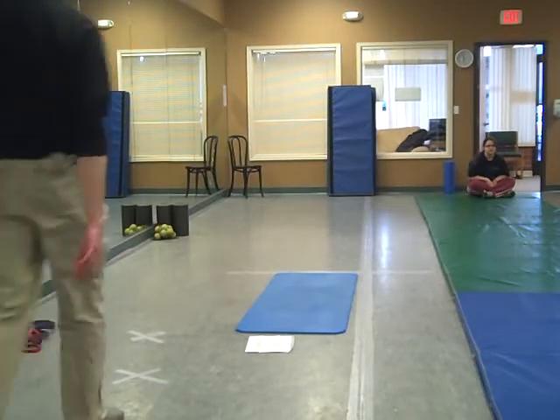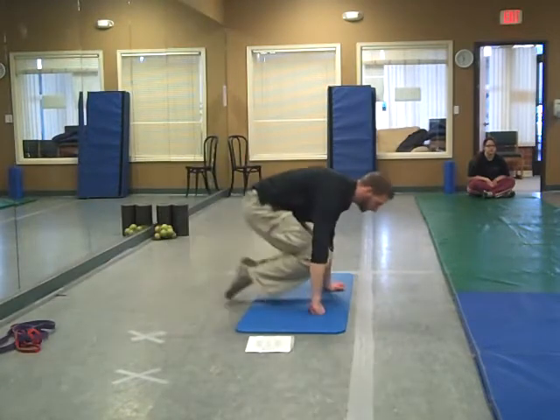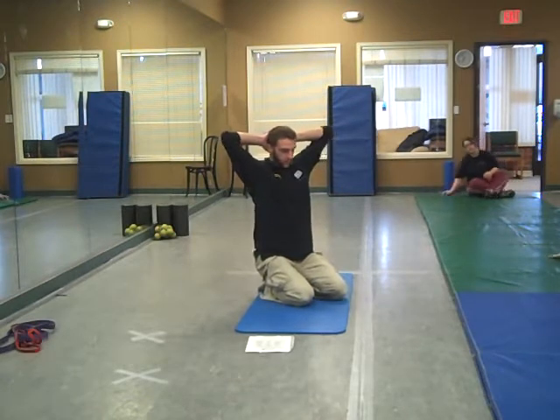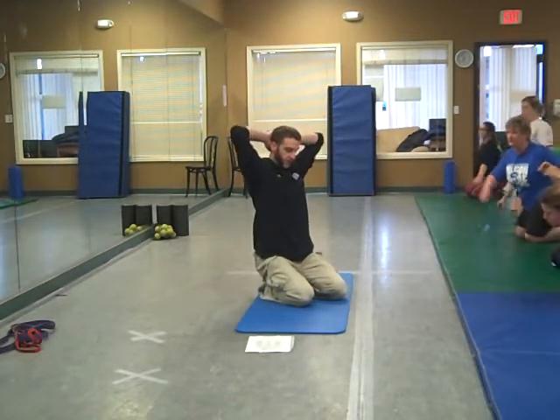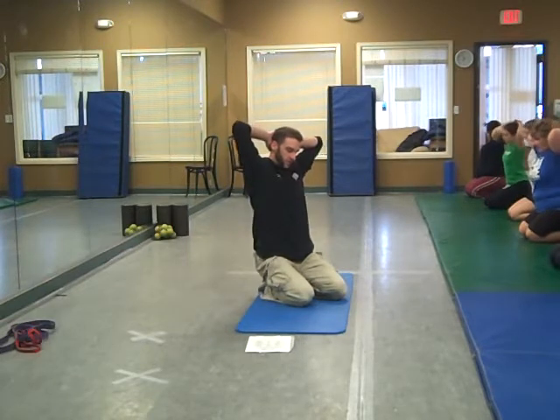Moving into mobility activation. Person right here on the knees, start out with the hands behind the head, rotate back, tilt at the ribcage, tilt down, hold for two seconds, come back up.